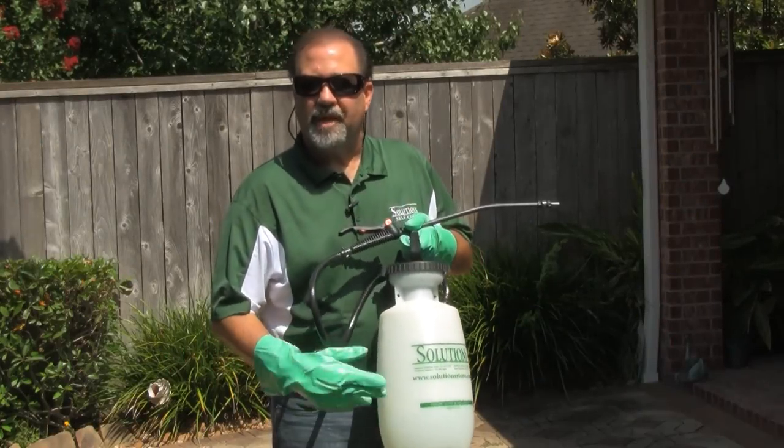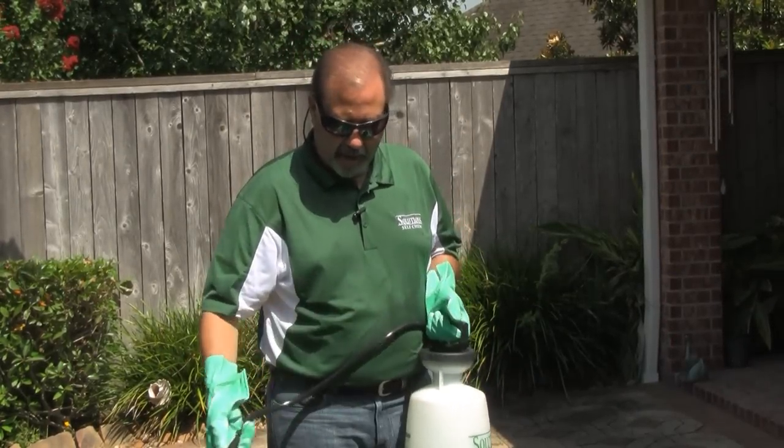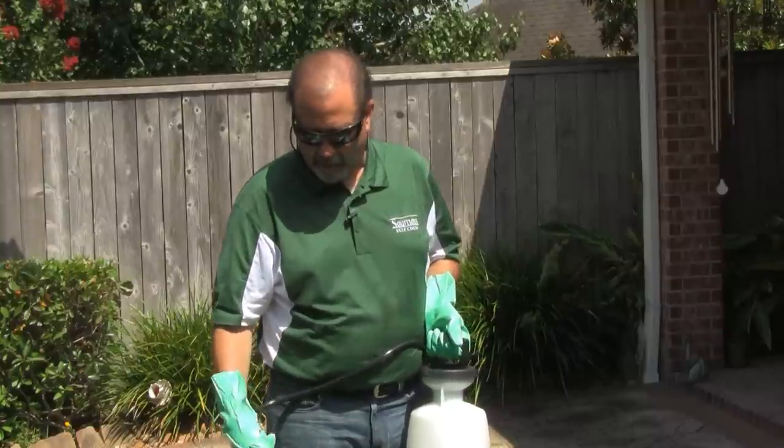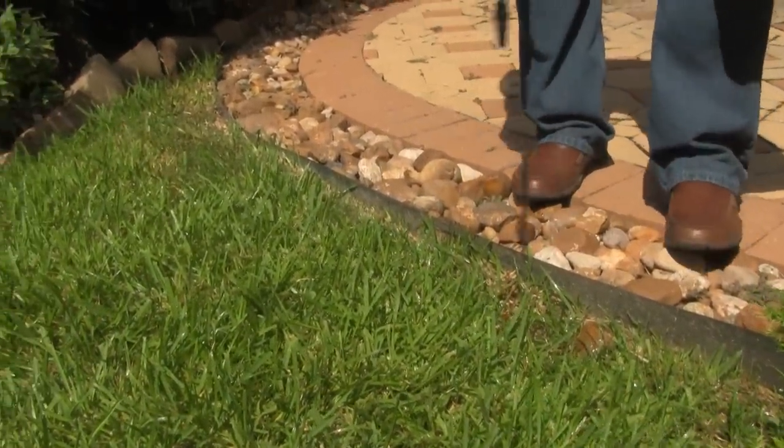We've got our product mixed up. We mixed one packet per gallon of water, and we're going to concentrate on this area right here where we're seeing a lot of the nutsedge. We're just going to spray the weeds to wet — that's all that's necessary.